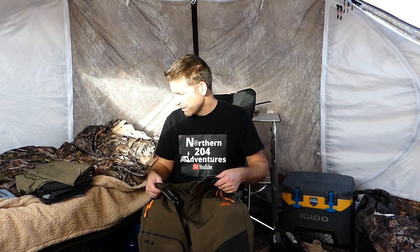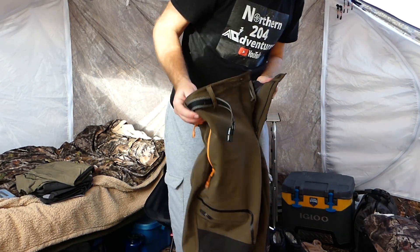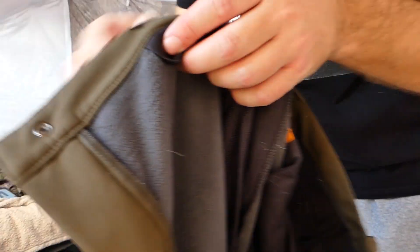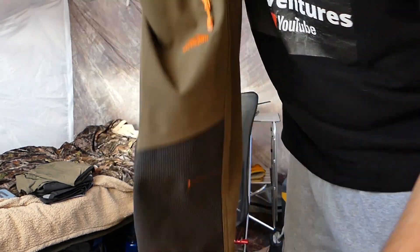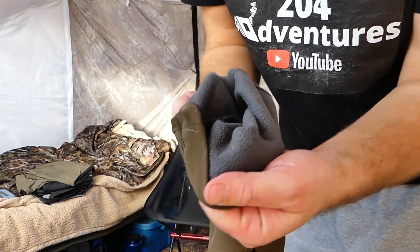I bought two sets because one set is for summer and the other set is for winter. These ones are actually insulated — you can see they've got a fleece lining on the inside. It's very warm and goes all the way through the pant, all the way down to the bottom.